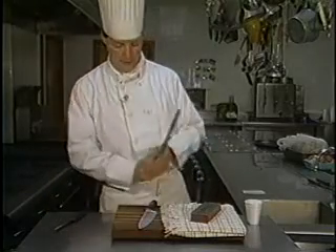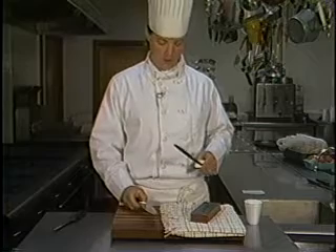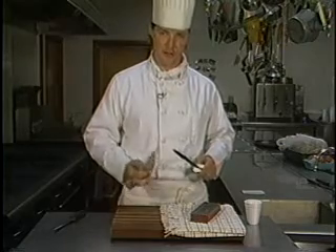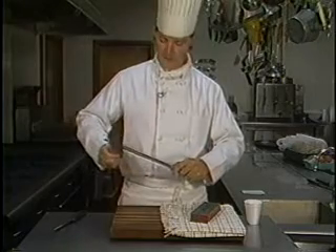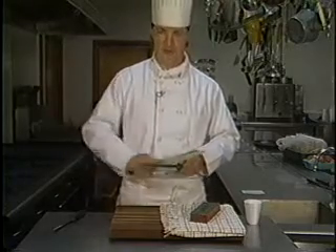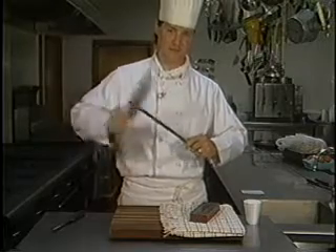Over here we have a steel, and this does not actually sharpen the knife but it hones the edge — it keeps that edge sharp. As you're running the blade across the stone, you'll get little metal burrs, and this being a little bit magnetic will pick up those burrs and give you a nice clean edge. Again, maintaining a little angle as you're doing this. If you feel more comfortable, you can do it away from you — I've got scars to show where I've made a couple mistakes. So you can get real good and impress your neighbors.